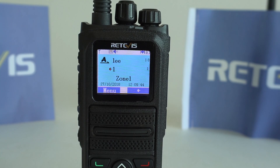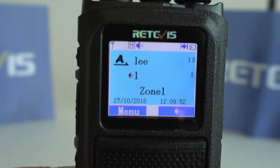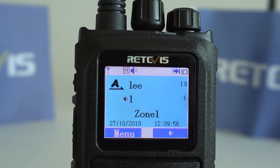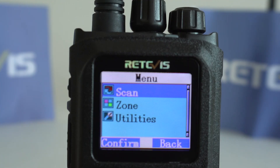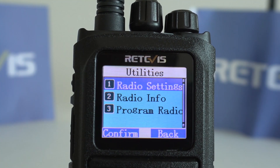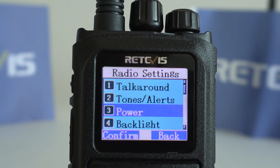Today let's take a look at how to set the RT84 backlight. Click Menu, then Settings, then Radio Setting, then Backlight.